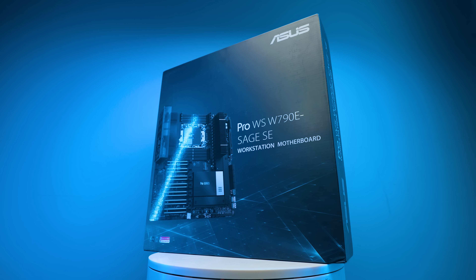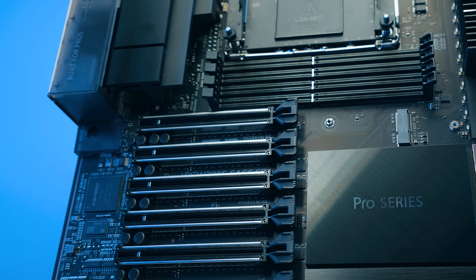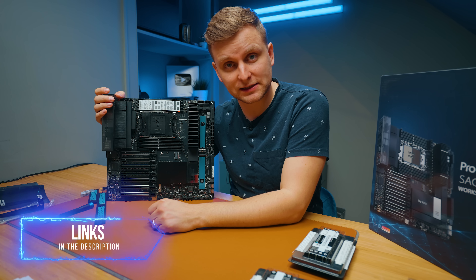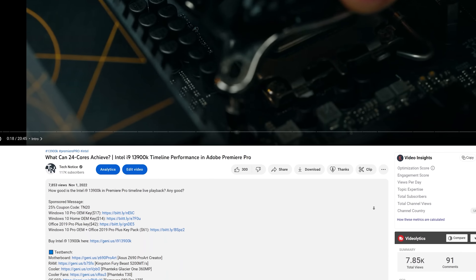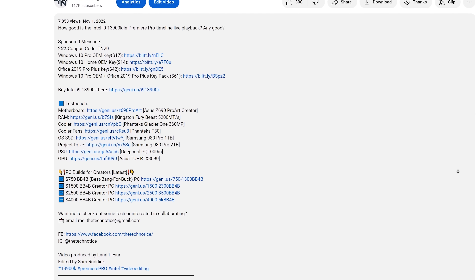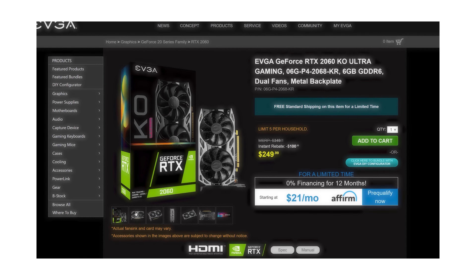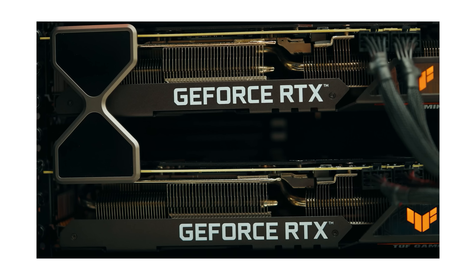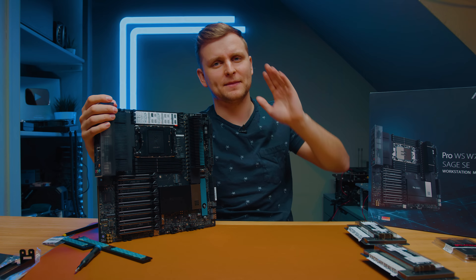And that about covers this motherboard. As you can see, this is a lot different than anything I've seen before — a lot of new things, very interesting, pretty cool, and expensive. If you want to check it out, the link is in the description below. But if you want to save some cash and don't want to spend an absolute ton on a creator PC, check out the best bang-for-buck creator PC build guide in the description. There's a video for whatever your budget is — how to build it, what you need, prices — everything's there. Thanks for watching!